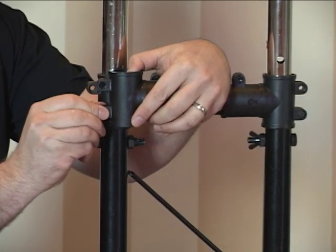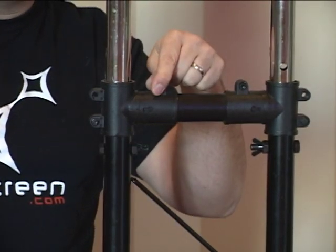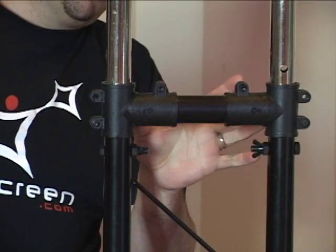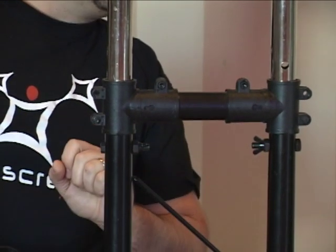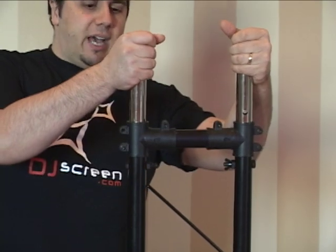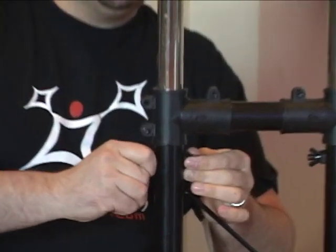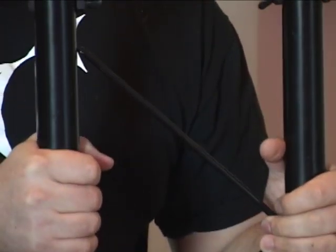Insert one of the bolts with the Allen key and tighten it. You will also need to tighten the part in the center, as well as insert the small short black piece that will join the two together. Once completed, we recommend you put in your side joints — one on the left and one on the right, corresponding to top and bottom. You will also have a bolt that you permanently insert, and this will be your setup for transportation.